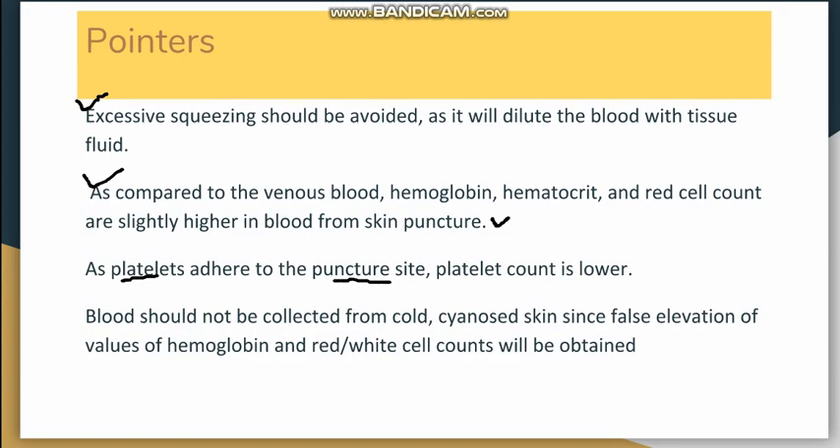Blood should not be collected from cold or cyanosed skin. If the patient is cold or there is cyanosis, collection should be avoided from that site, as it causes false elevation of hemoglobin or red cell counts.